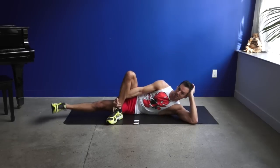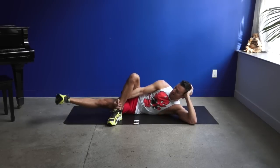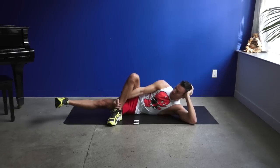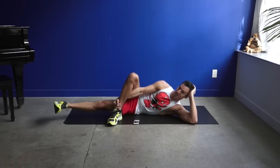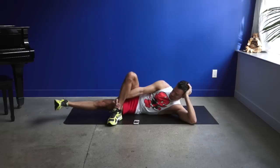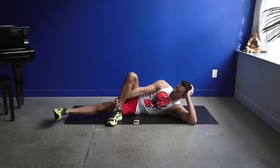Keep that lower leg lifted. Cross the top leg. Rest your head in your hand and continue the pulse. Keep the legs straight and strong — as you get tired, that leg may begin to bend and feel a little weaker. We've only got ten seconds of these pulses.